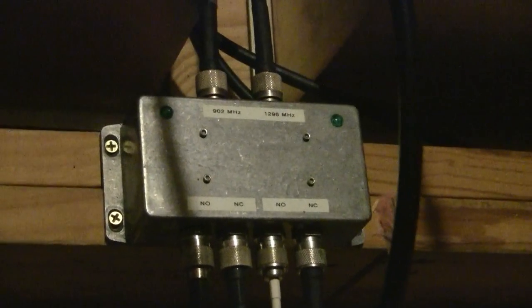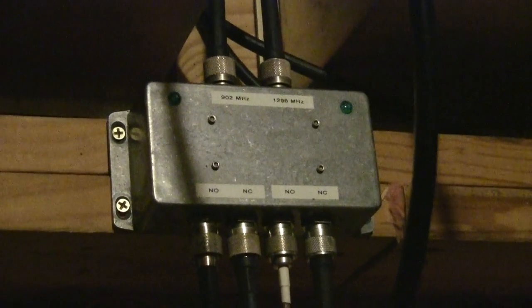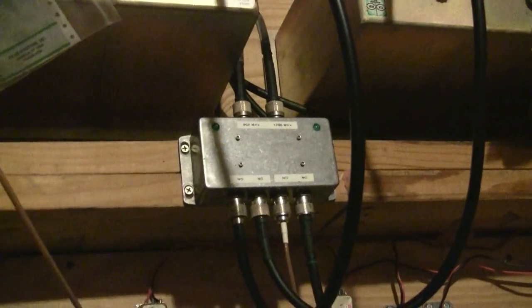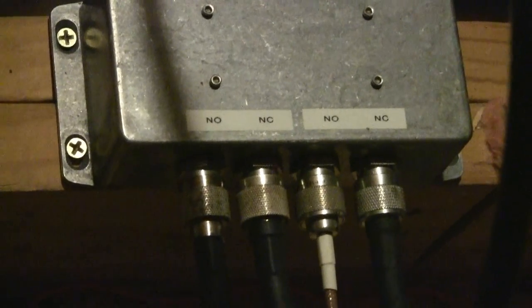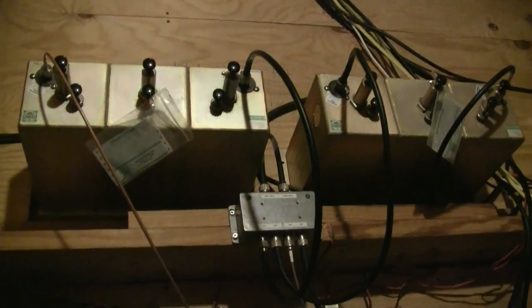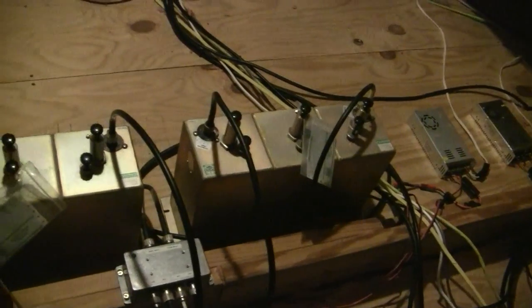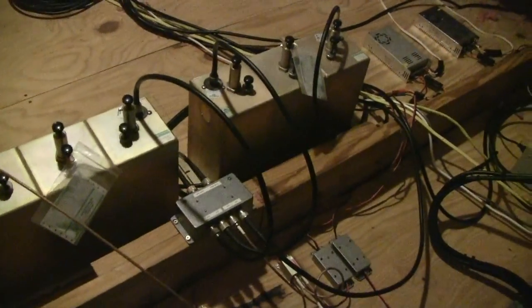Here is a pair of single pole double throw coaxial switches that are remote controlled. The two on the top end are 902 and 1296, and each one of those can select two different outputs. For the 902 side, one goes to the filter cavities on the left and the other to the cavities on the right — right goes to the omnis and left goes to the Yagi, the 902 omni. And 1296 goes directly to either omni or Yagi.